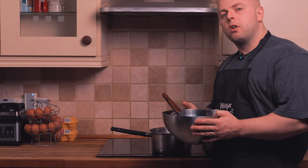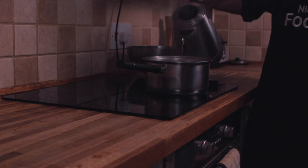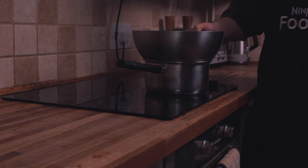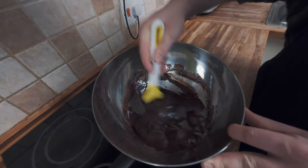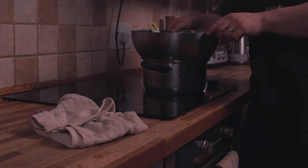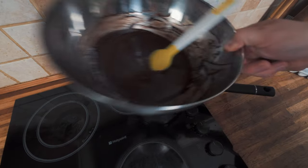Now we're going to take it over to the hob and melt down the mix with the chocolate. Pour the water into the pan — you want to make sure the water does not touch the bottom of the stainless steel bowl. Put it on a medium-high heat, place the bowl on top, and give it a good mix. You want to mix this around until the chocolate is fully melted and the sugar is completely dissolved. Now this is looking about done so I'm going to take it off the heat, remove the bowl from the pan, empty the hot water out, and replace it with cold water and ice cubes to cool down the melted chocolate.